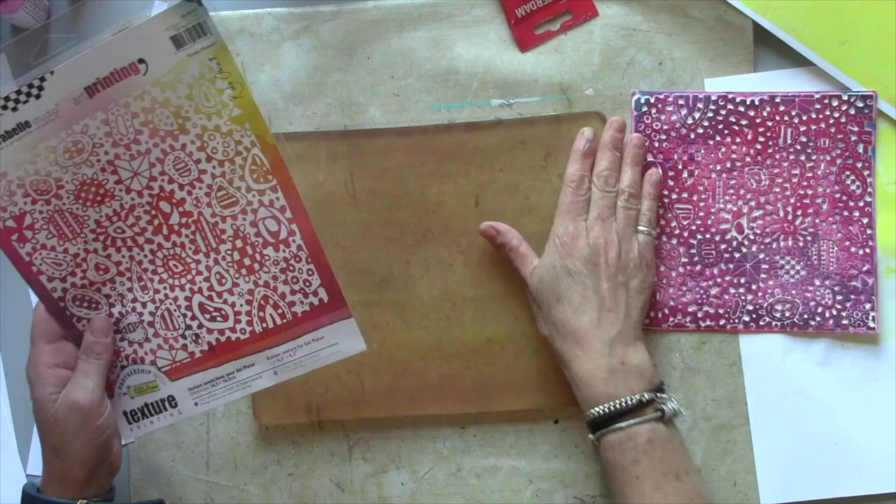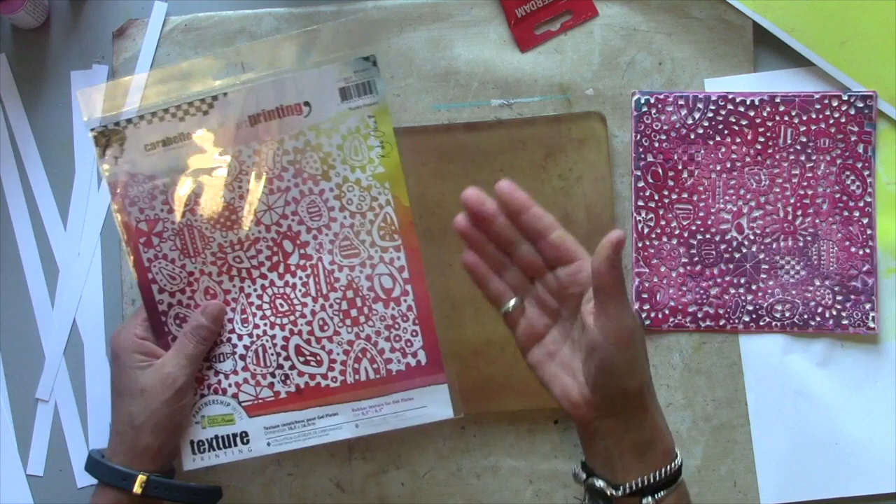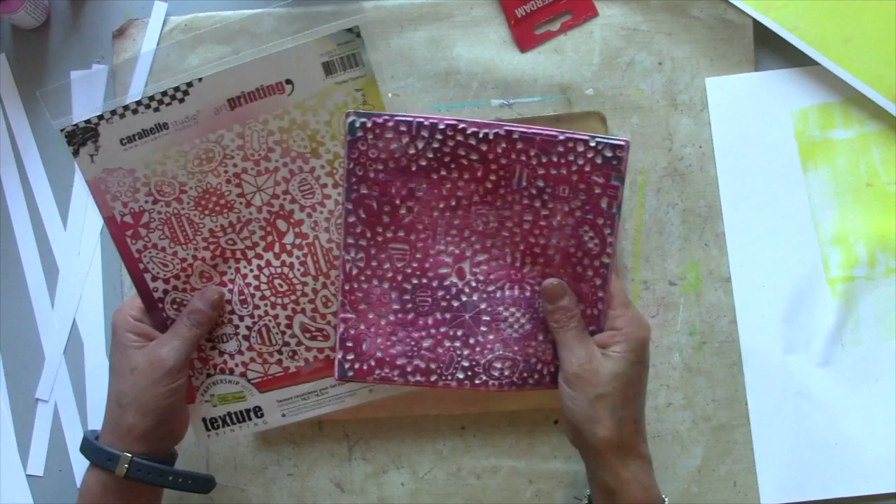As I add my layers on my second print I may also introduce a little bit of texture — it will just give me lighter stripes. I'm using a new one I've designed for Caramel Studio. This is Funky Flowers and it will just leave me with a little bit of pattern.